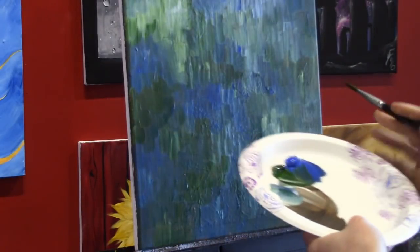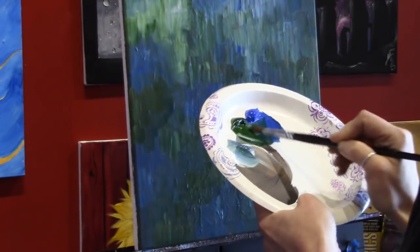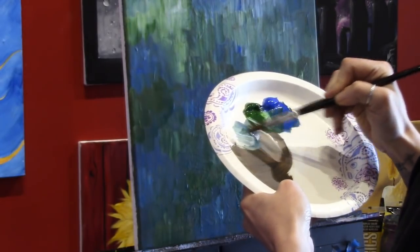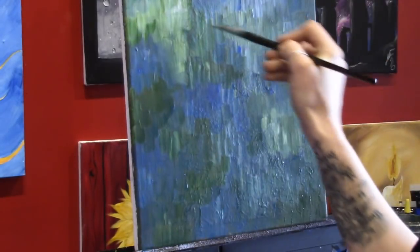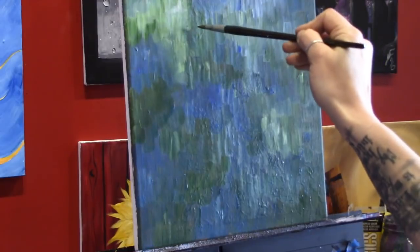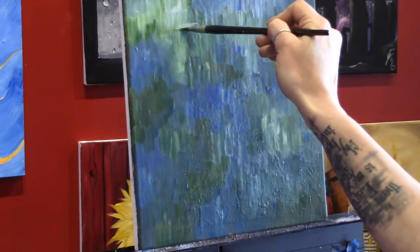Now that the background is done, I stood back and looked at it, and it looked like the way the colors were laid out I could kind of see a path. I decided to make that into a little creek or river. I'm still using my half inch flat brush, loaded up with some green and blue just a tiny bit, and then some white paint.